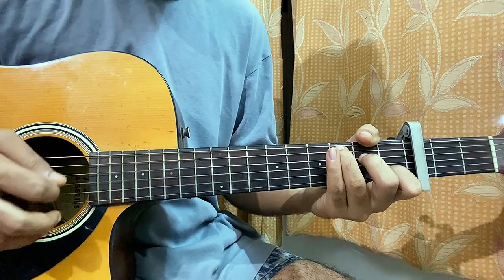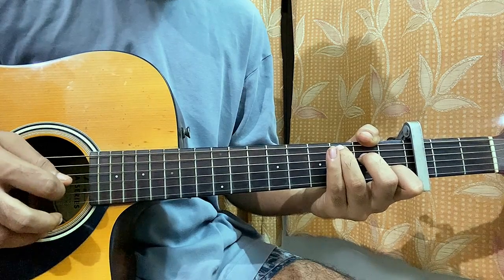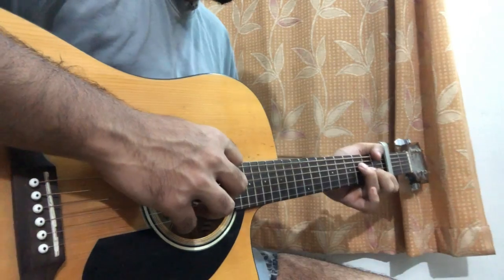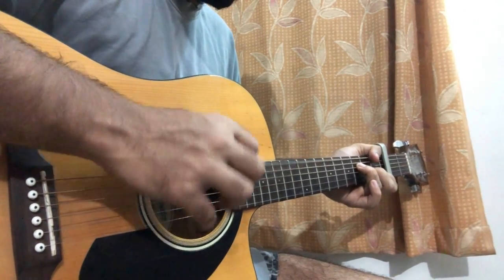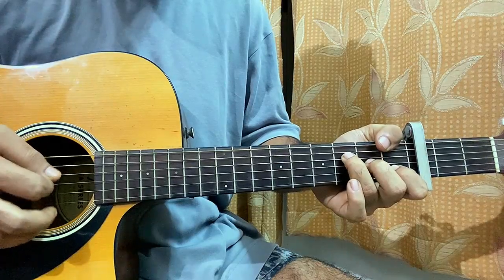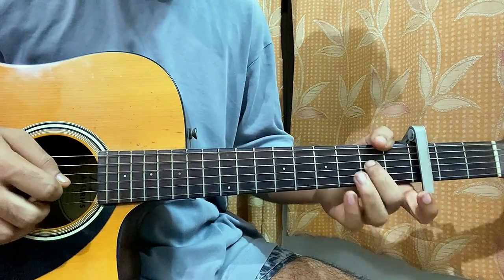Then you play G open, open D, A3. After that you go to the top string, first fret — so now we are on to an F major 7 chord. You strum D3 and at the same time you do a hammer-on from open to 2nd on the G string.